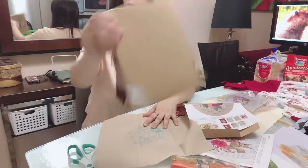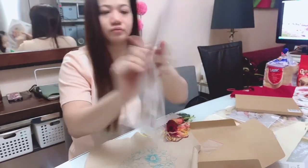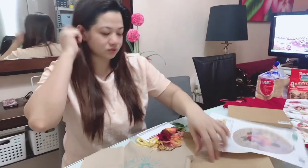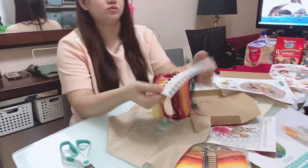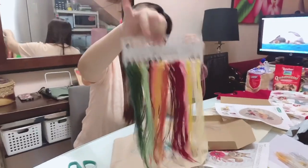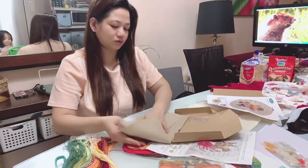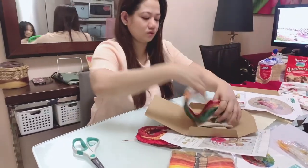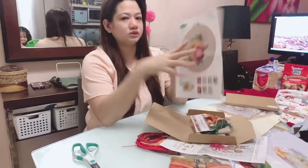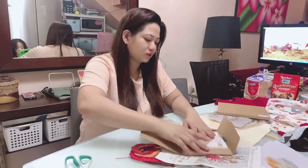The envelope contains the actual pattern, and there's an instruction on how to do the stitches. There are also two needles creased inside. The pattern is water-soluble, and the threads have numbers. The packaging is really nice.